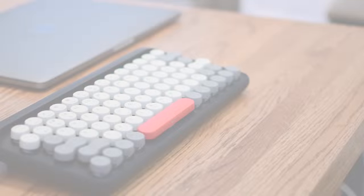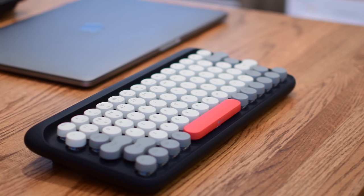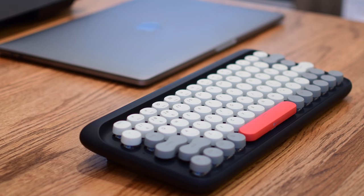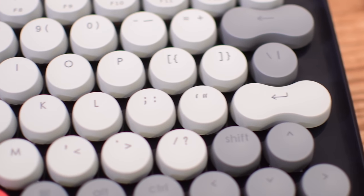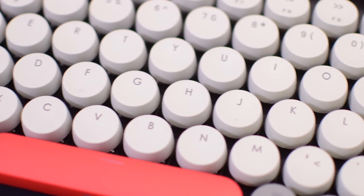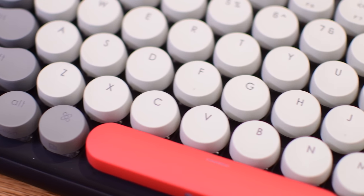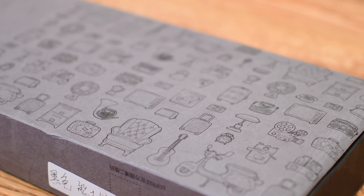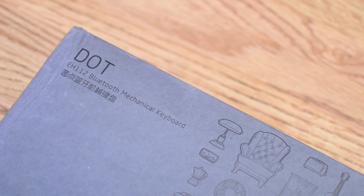Welcome to IDB, everybody. It is Andrew here. If you have been a viewer for a while, you may remember the Lofri Dot Bluetooth keyboard. It's an awesome mechanical keyboard that uses the Mac layout. Since then, they have been at it — they have listened to everyone's replies, comments, and thoughts on their design and have fixed a few of the core problems that we saw with that first keyboard.